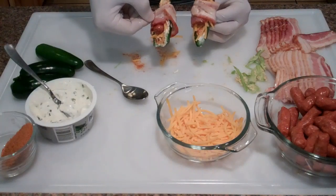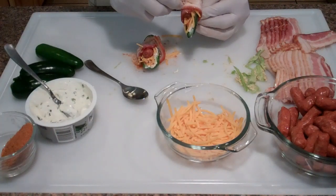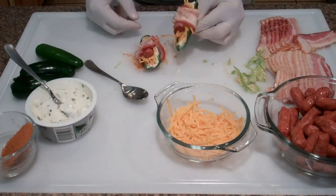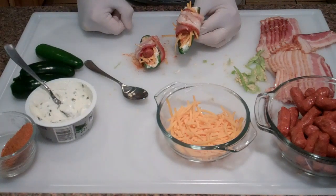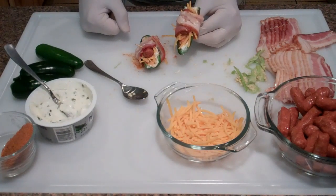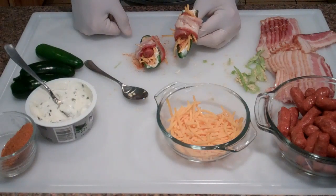I'm going to go ahead and prep all of these — I've got about 15 to 20 of them. These are going to cook on the kettle for about an hour to an hour and a half, and I'll pick back up then to show you how I've got the kettle set up.